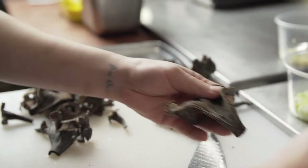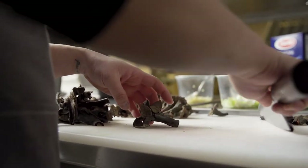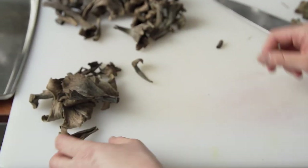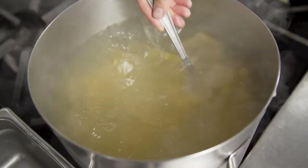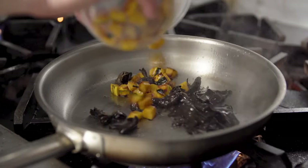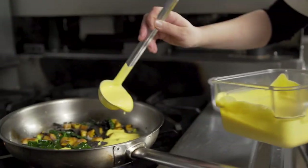My name is Kalina Bliss, and I'm the executive chef at the Thompson Hotel in Seattle. My inspiration for this dish was based on earthy flavors. We have the black trumpet mushrooms, and I've also roasted some delicata squash, but we also have it pureed into a cream sauce that the pasta gets tossed in.